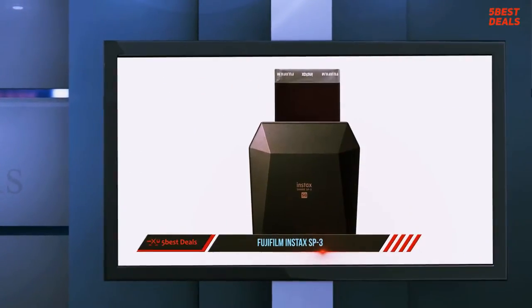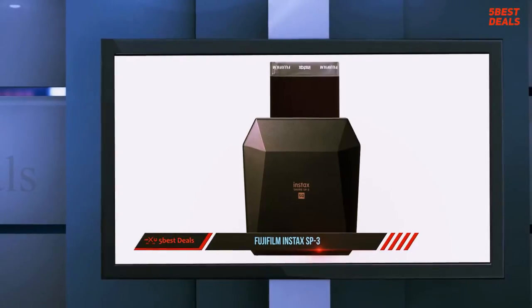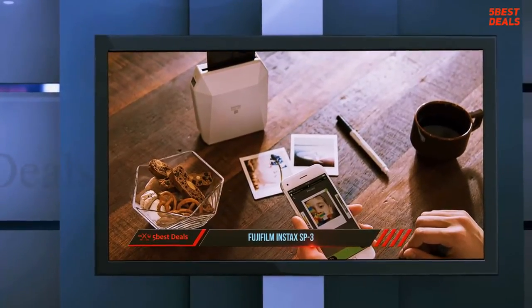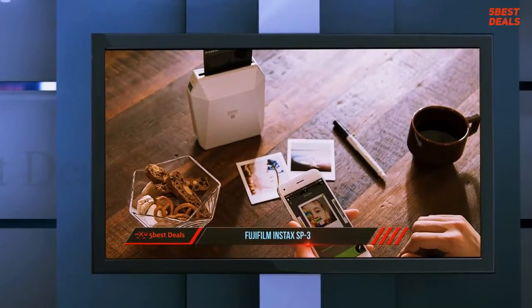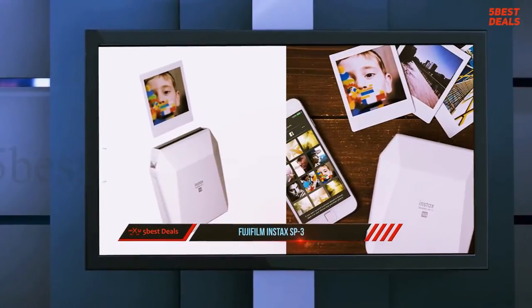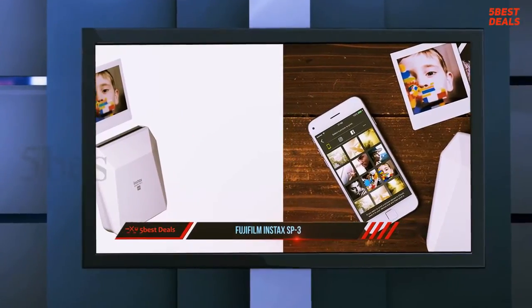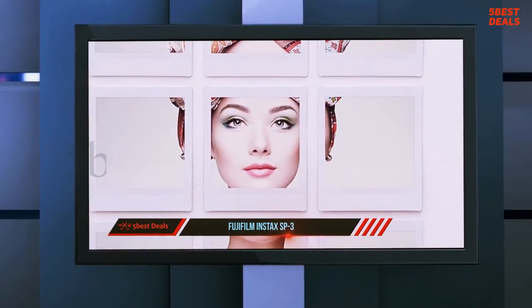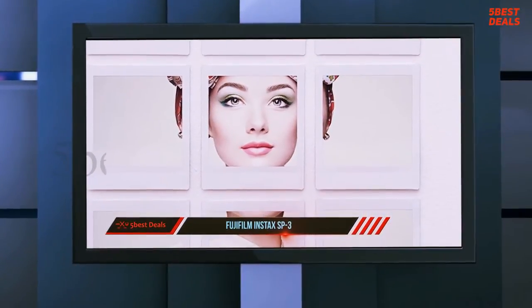At number 4, the Fujifilm Instax SP3. Fujifilm entered the instant camera game with their Fotorama series in the 1980s. Today we enjoy the benefits of that heritage with the popular Instax range of instant cameras and printers. One such printer is the Fujifilm Instax Share SP3, a highly portable printer modeled after the Instax SP2. The biggest difference is that the SP3 delivers square images rather than rectangular ones.